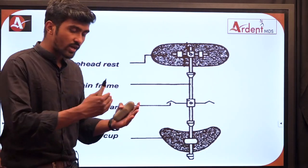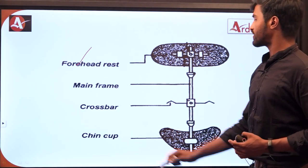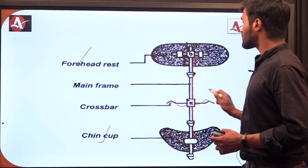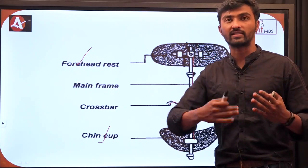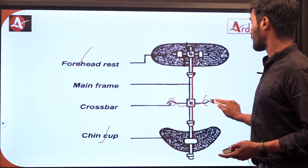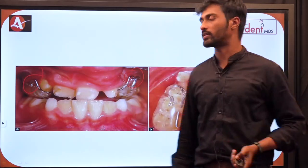Among the different types, the Petit type of face mask is the most commonly used in contemporary practice. The components of the Petit type include a forehead rest, a chin cup, a main frame, and a crossbar. The crossbar is used to attach extra-oral elastics from the face mask to the inner appliance — the rapid maxillary expander fitted on the maxilla — whose hooks allow the elastics to pull the maxilla forward.